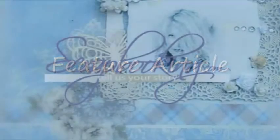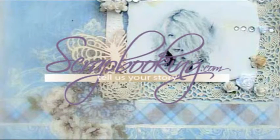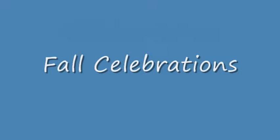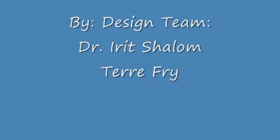The following feature article is brought to you by Scrapbooking.com magazine from the October 2011 issue, Fall Celebrations, by members of the Scrapbooking.com design team.